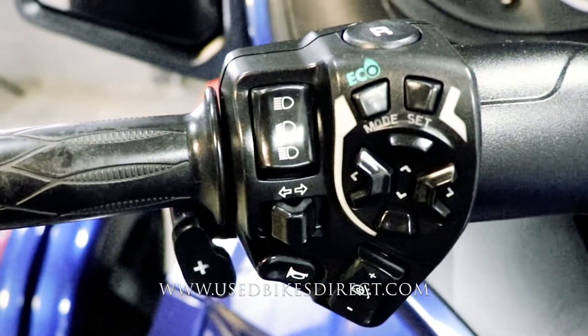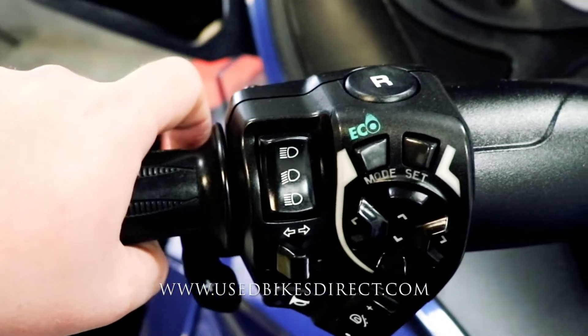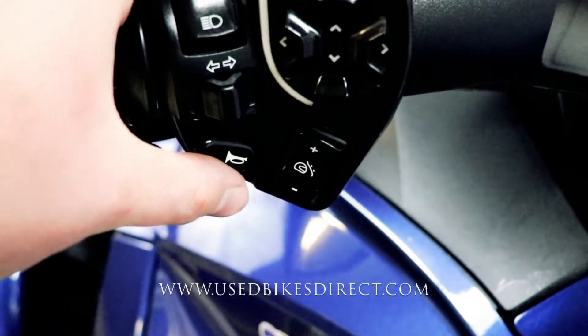Over on the left-hand side, the usual headlight, turn signal, and horn. The plus button is going to be for your up shifts, and the minus button by your index finger for those down shifts. R is going to be your reverse. Then you're going to have your mode and menu select buttons, as well as that adjustable windscreen control.